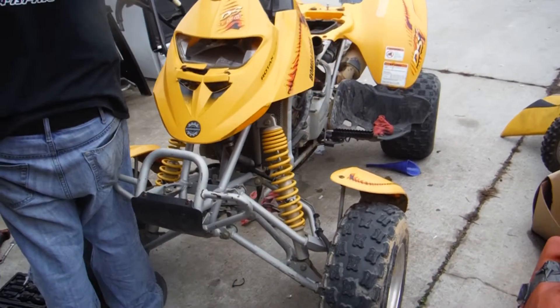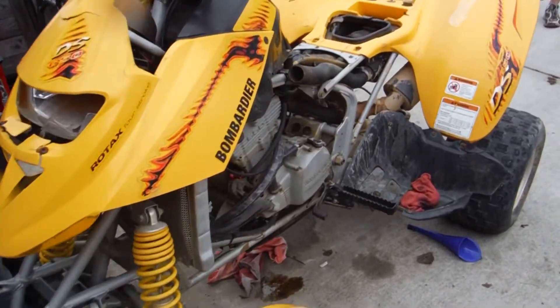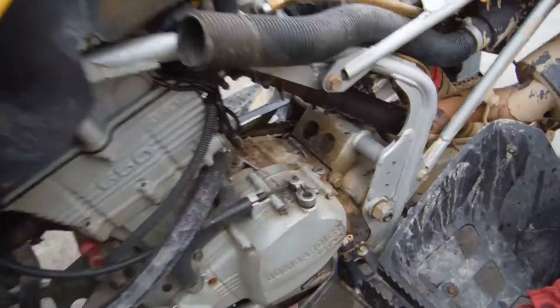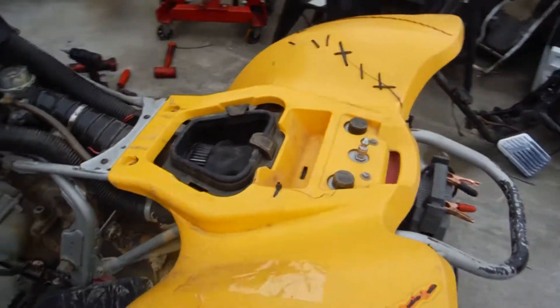Here's a DS650. We're just showing a quick video of it running. It has a sprag gear issue. The exhaust is taking off partially — it's not fully put on just due to the sprag gear. We had to take the cover off to check the sprag gear.